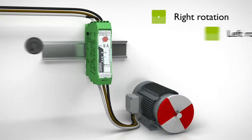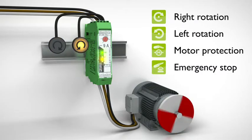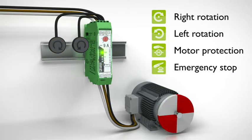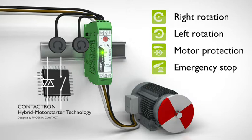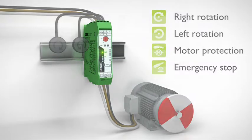Contactron Hybrid Motor Starters from Phoenix Contact combine reverse operation, motor protection, and emergency stop function in one compact housing. Your benefits? Easy, fast wiring and long service life due to the Contactron Hybrid Motor Starter technology.